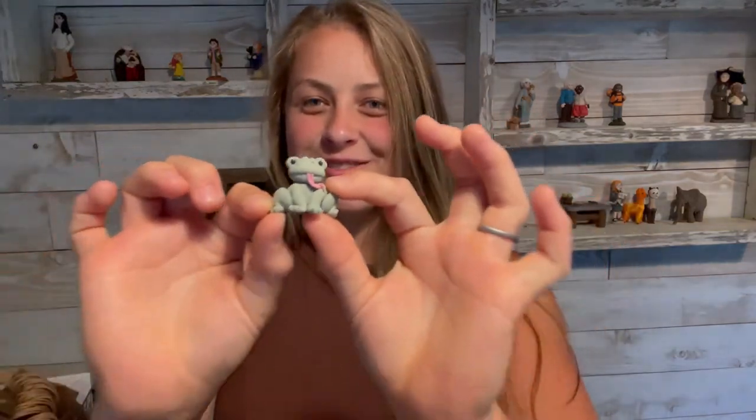Welcome to MiniShop's How to Sculpt videos with myself, Elizabeth, and today I'll be showing you how to make a little frog. I always love seeing what you guys make, so send me a photo and I can share it at the end of one of my videos. Let's get to it!